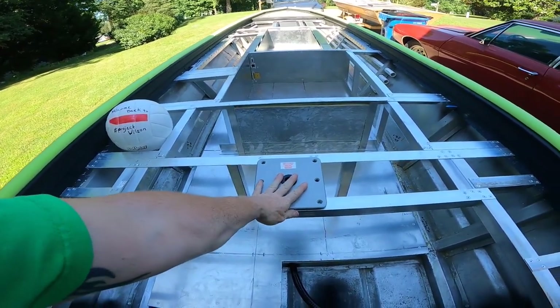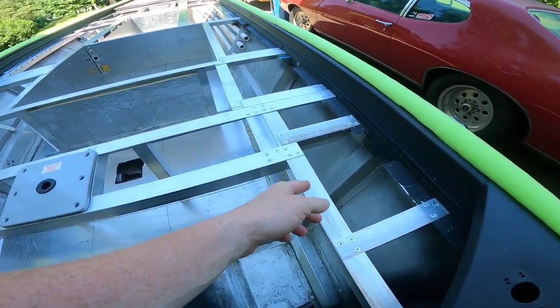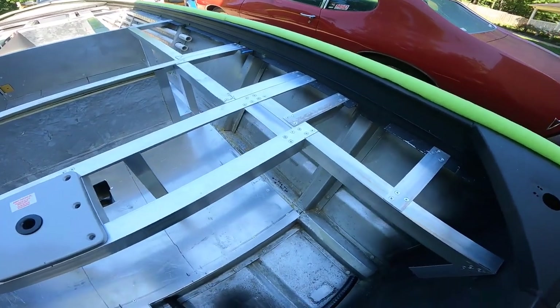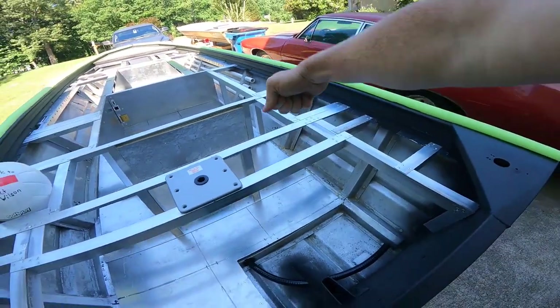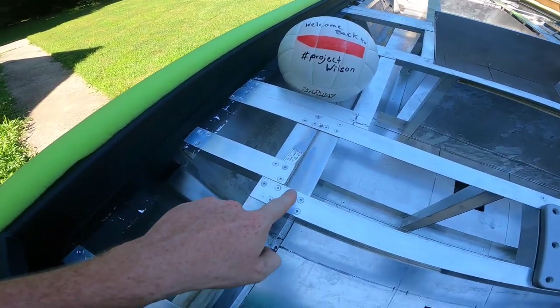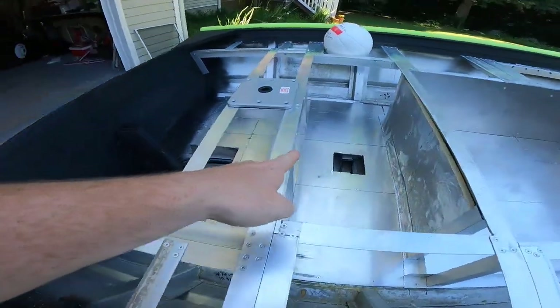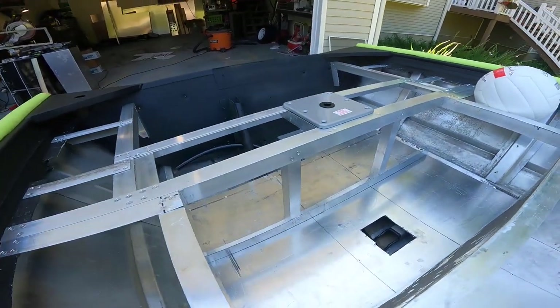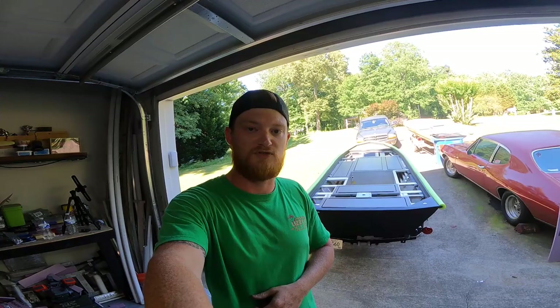There are no vertical supports on the side — I was trying to figure out a way to make some, but anything I was going to do would look a little weird because this whole hatch is going to open up and you'd be able to see all that. Three rivets on each point where the aluminum touches the vertical supports; I did have to rivet from the inside, so we had to remove the livewell. Thank you for stopping by for this episode of Project Wilson — I'm FireAnt. Hit that subscribe button, hit the like button if you enjoyed this video, leave a comment below if you have any questions, and I'll see you guys in the next episode.